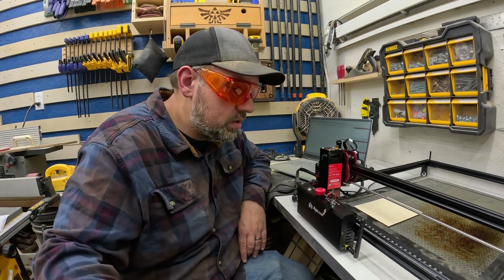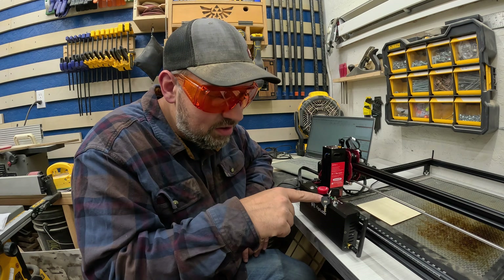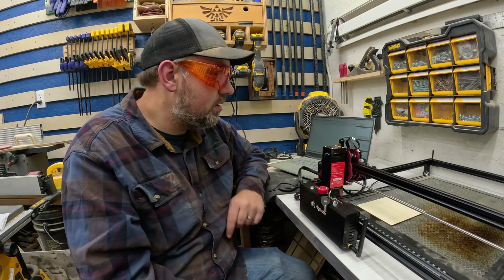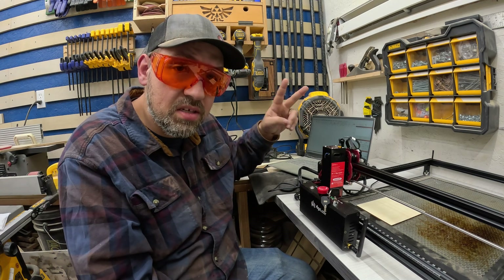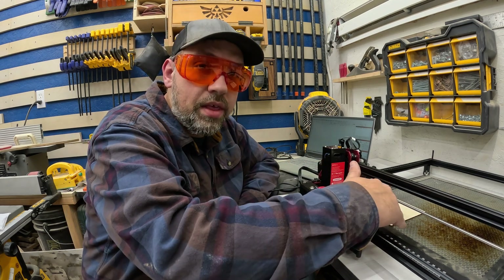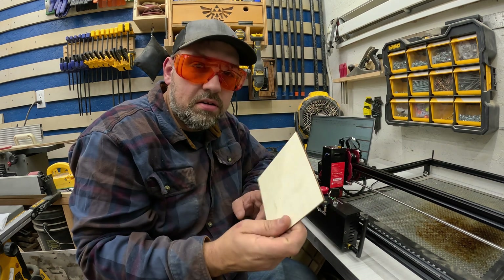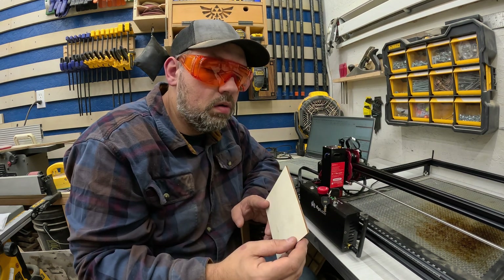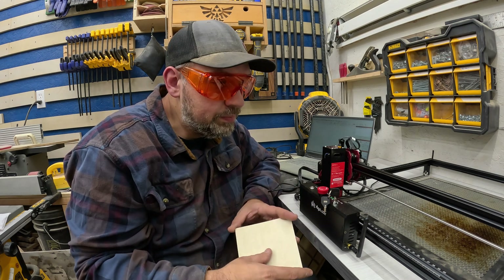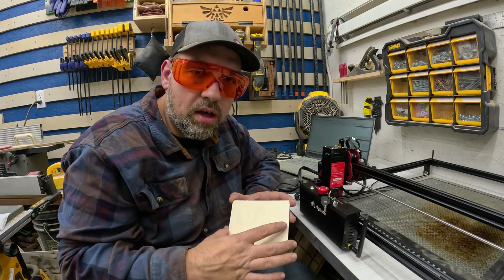Let's see — we're going to turn this on. I still really love this key switch. Now I've got power and it automatically homes itself, and then homed itself a second time because of LightBurn. It's linked to LightBurn, which is the software I prefer. I'm going to try cutting out a square out of this three-millimeter plywood that I usually use for making earrings. We're going to do a quick cut and see if we can cut all the way through it.